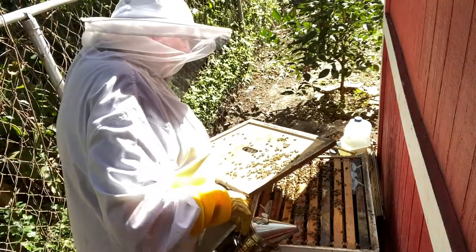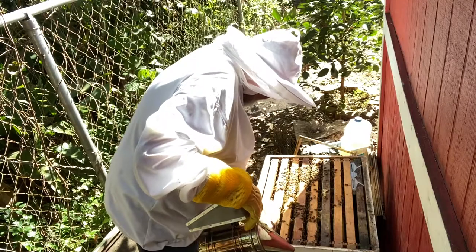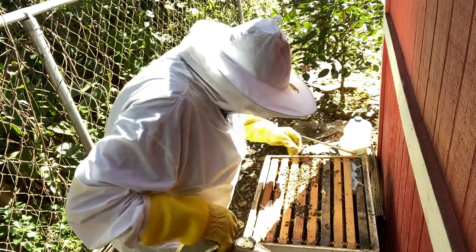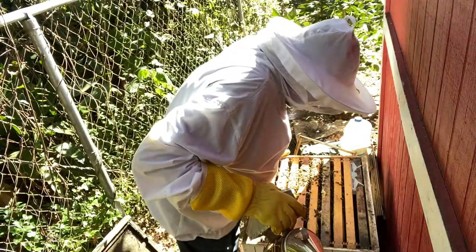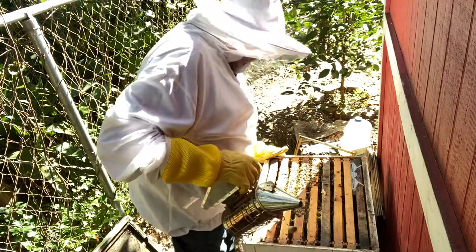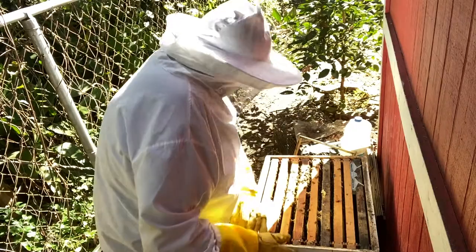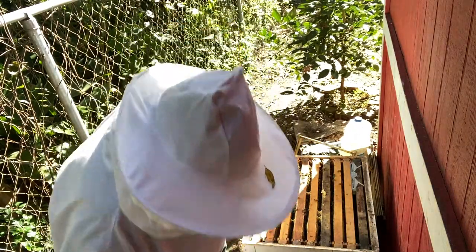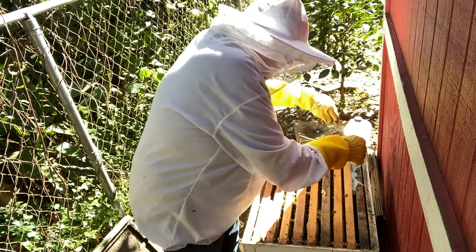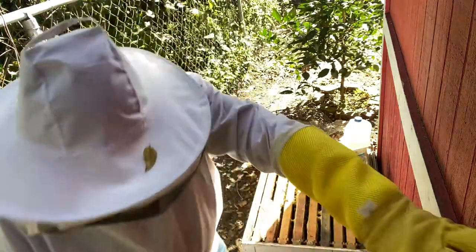Make sure our queen is not up here on the inner cover — and she is not. Oh lordy, we got lots of bees in there, lots of bees! Looks like we got about one, two, three, four, five — about six frames of bees. We're betting on these being winter bees. Let's see if we have any issues here with hive beetles — not a single one in there.